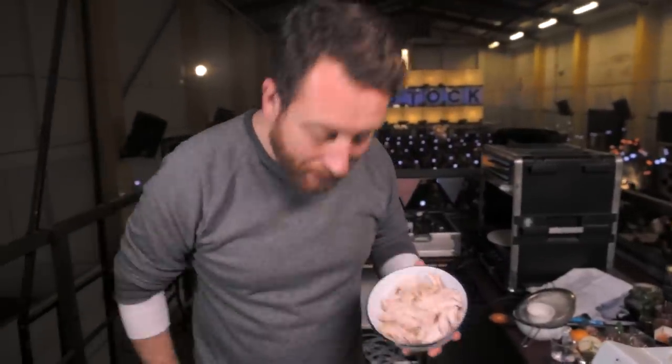Next thing — turkey into the batter. Mix.